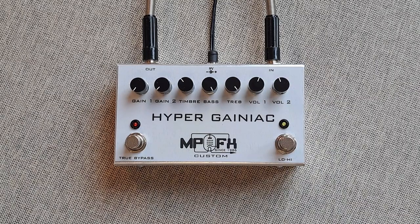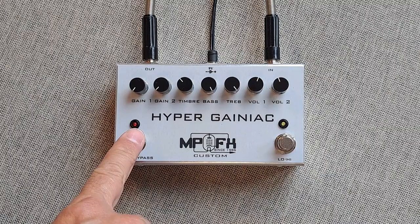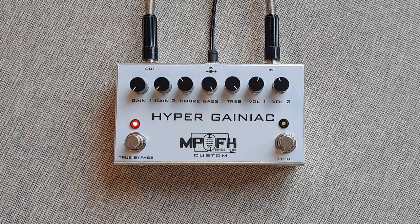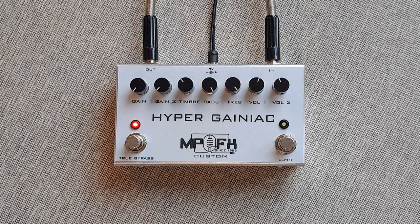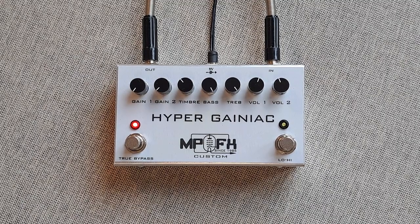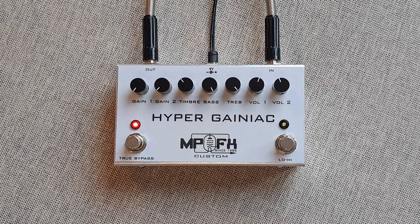Let us hear the clean tone of my guitar — engaging in no-gain mode as a preamp. It can also be used as an overdrive booster, clean booster, distortion, fuzz — everything.